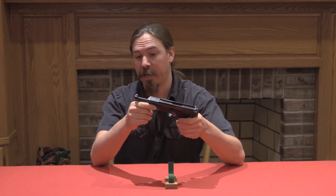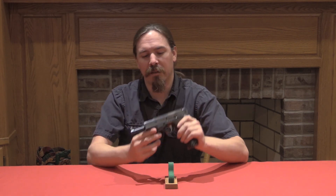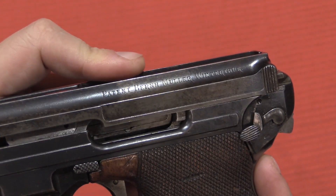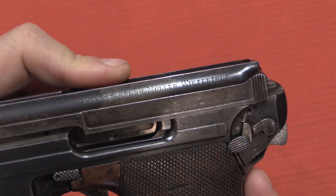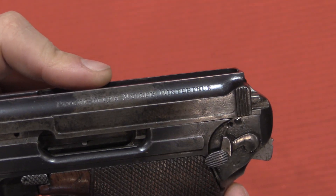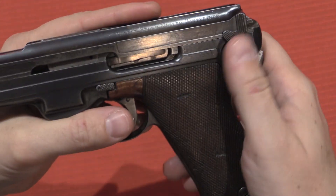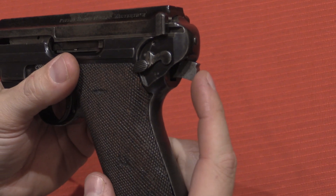Except, of course, it predates the P38 by about a third of a century. Let's bring the camera back and take a closer look and pull this apart. The markings here are pretty minimal — really the only significant marking is up on top of the slide: patent, an abbreviated word for Bernhard Müller, out of Winterthur, Switzerland. As far as controls, we have a safety lever here on the back — that's safe, that is fire. And this is actually a cocking indicator.